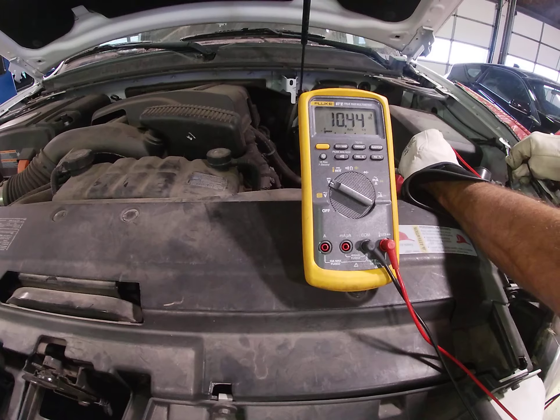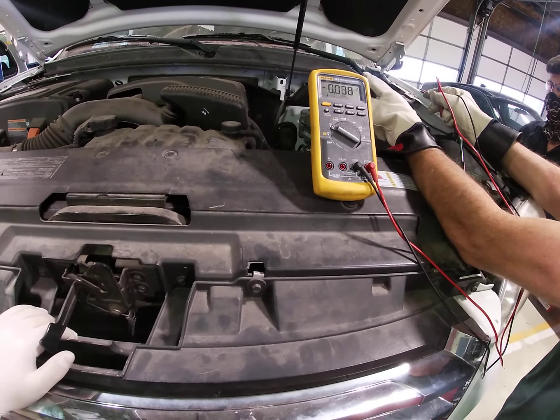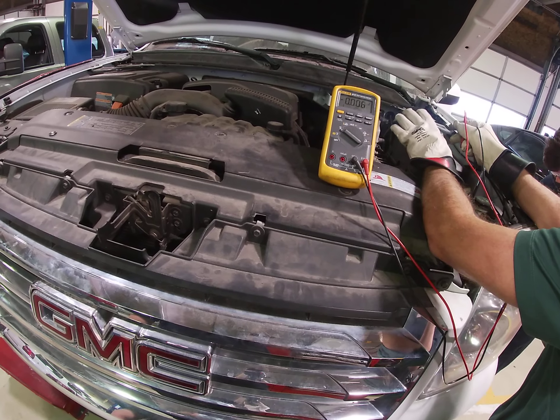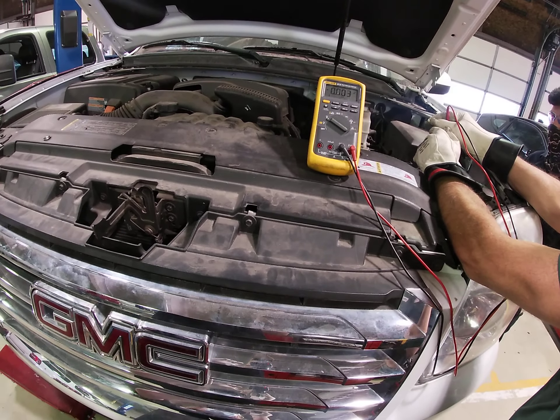So at this point in time, if we needed to work on the inverter converter, or if we had something major to remove like the transmission and so forth, now you'd be safe. We have properly isolated a hybrid battery. Have a good day, folks.